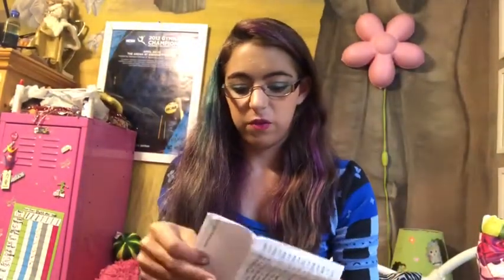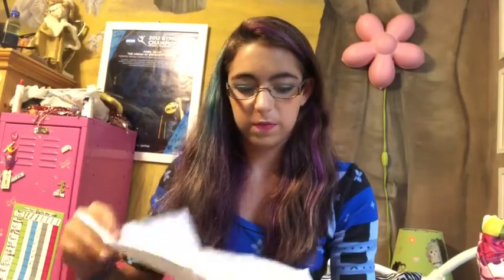The next thing that every band kid will get, guard or not guard, is your dot sheet — that has your drill on it. And this isn't even all of them for movement one, so yeah, that's always important.